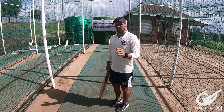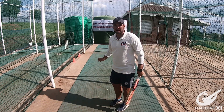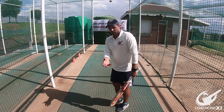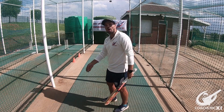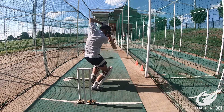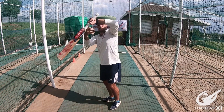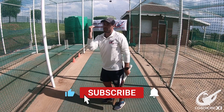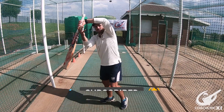For this drill, the batter — in this case Zender — is going to be standing in the crease. To start, I'm going to be throwing underarms between just above the knee and just below the chest, just outside off. The batter is going to move across with his back foot, keeping the foot parallel to the back crease, making sure hands get nice and high, hitting with a straight bat through towards where the cones are, making sure it's a nice big swing and completion to the top. It's important to remember to make sure that you don't fall over with your head, that your eyes stay level, but at the same time that your head does move towards the line of the ball to allow access with your hands.